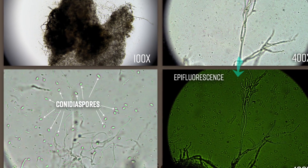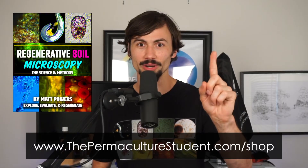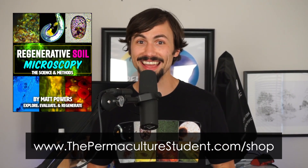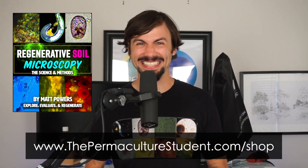Get all the data, all the images, all the sample types, all in one book. Order your copy today at ThePermacultureStudent.com. You won't be disappointed. Check it out.